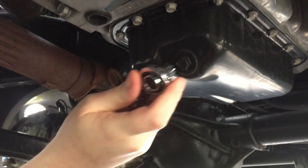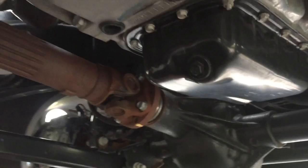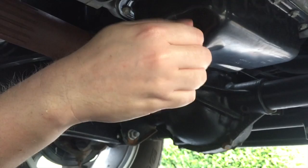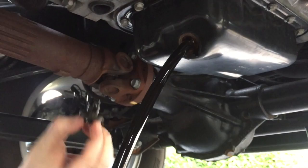I'm just going to get the drain plug loosened up. I've got a drain pan here ready to catch the oil — it shoots out pretty good so you've got to be ready for it. There we go, let that drain and then we'll go back up top and get the oil filter out.